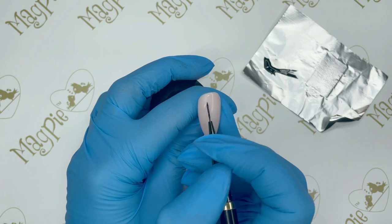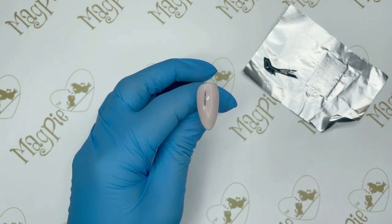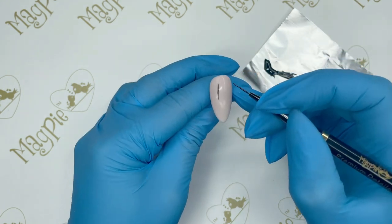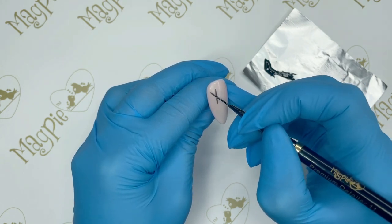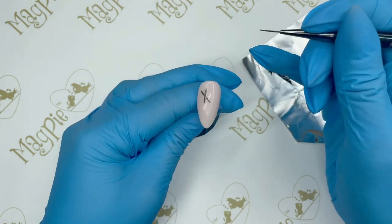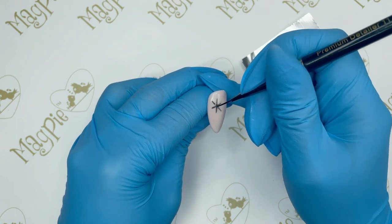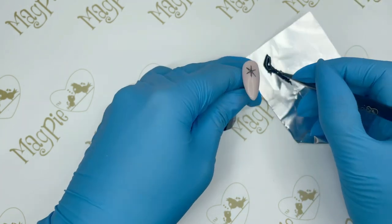Onto my nail I'm going to start painting a design — we're going to do some snowflakes today, but you can do any design you fancy. I'm painting a line through the middle first to create a star shape, then a diagonal line across it to create an X, and then a third line right through the middle of those two to complete the star shape.